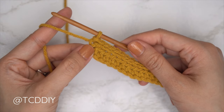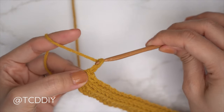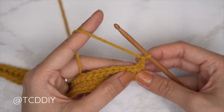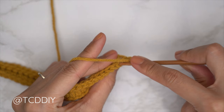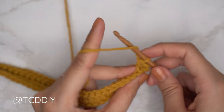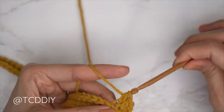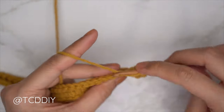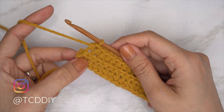From here, we alternate between a back loop half double crochet row and a back loop slip stitch row. For the back loop half double row, chain two (turning chain) and flip. It's just like the first row but within the back loops: yarn over, find the first stitch, insert into the back loop, pull through, pull through all three. Repeat for every stitch leaving the last one.